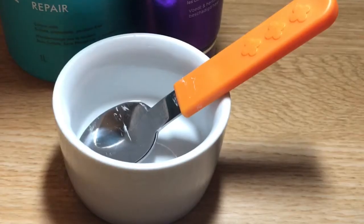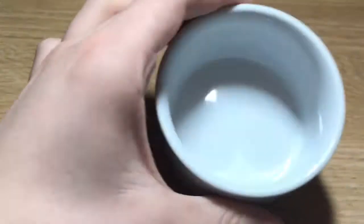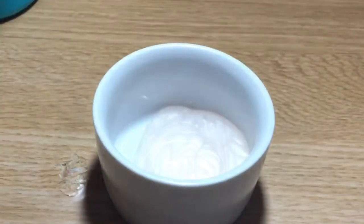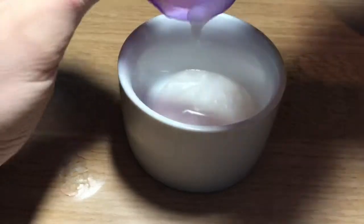Hey guys, welcome back to my video! I know it's been so long. Today I'm going to be showing you how to make slime without glue. I'm going to be using a certain type of shampoo and a certain type of conditioner — I found it in my bathroom, I think it's my mom's.